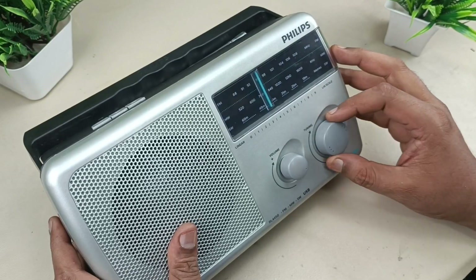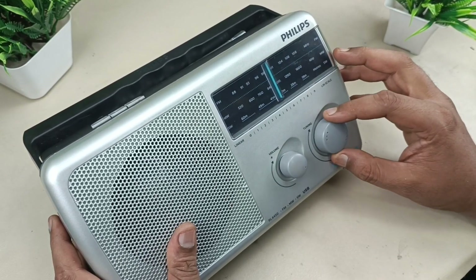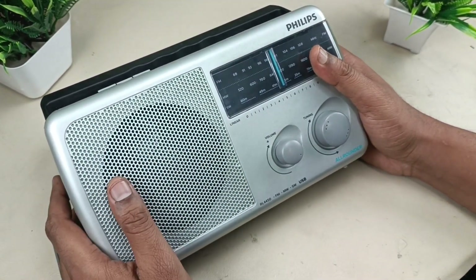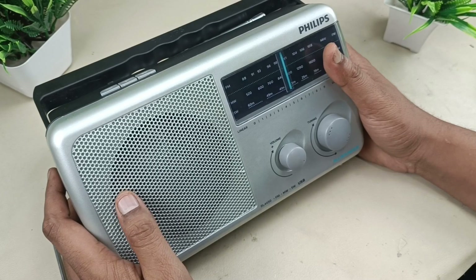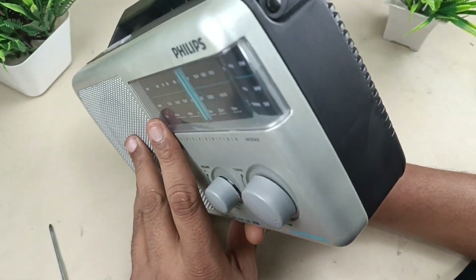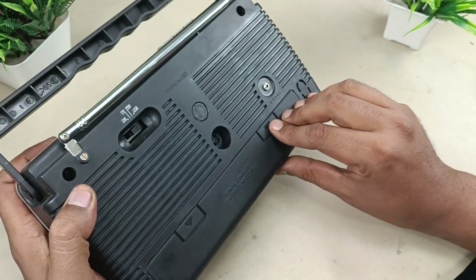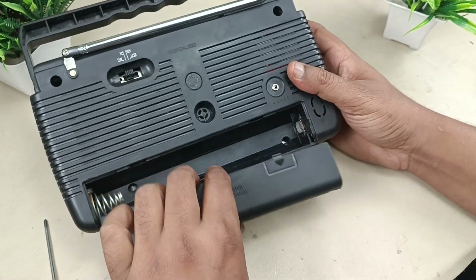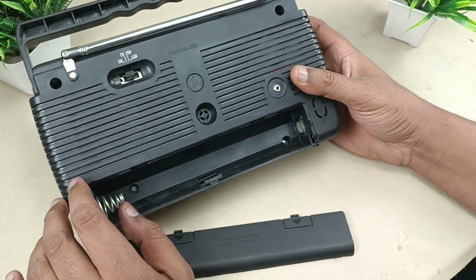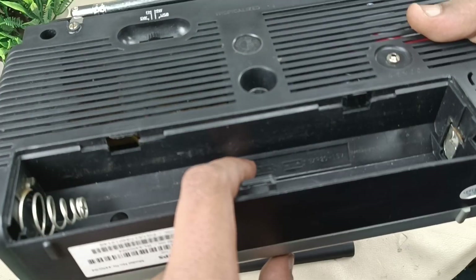There is a rotary analog volume control and a rotary analog tuning knob. This is mono — there is one built-in speaker. The output power is around 425 milliwatts. The weight of the product is around 1 kg, to be precise 0.9 kg. The battery type is LR20 — it requires three batteries of LR20, and the battery voltage is 1.5 volts each.